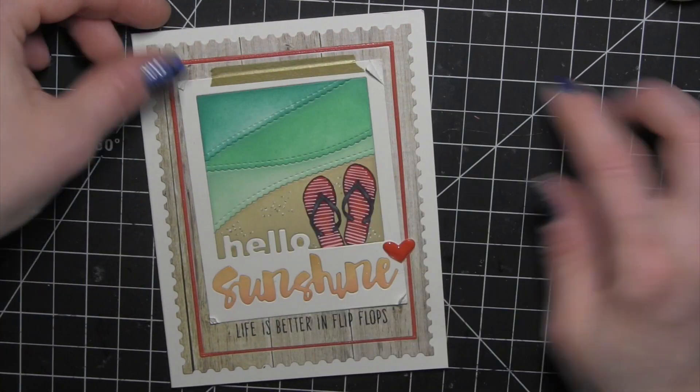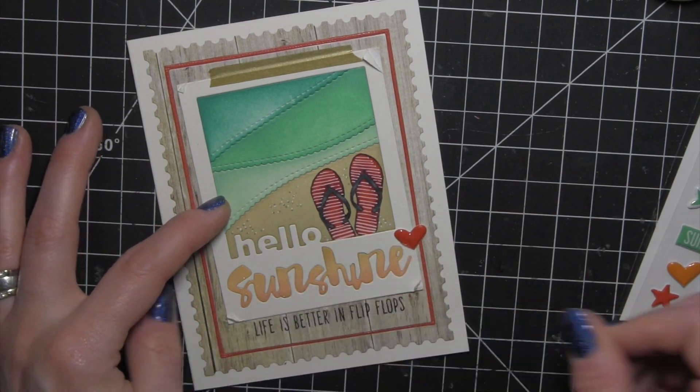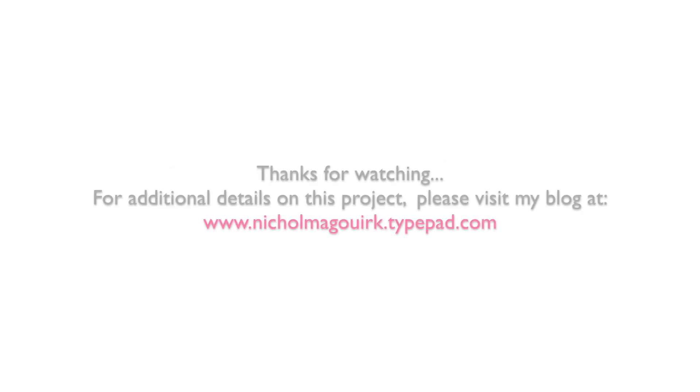Thanks for watching this video showcasing the August 2015 Simon Says Stamp Card Kit. The supplies I've used to create this card are listed and linked below the video on YouTube. Thanks for watching and we'll catch you next time.